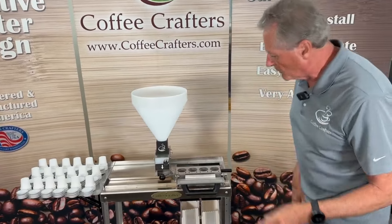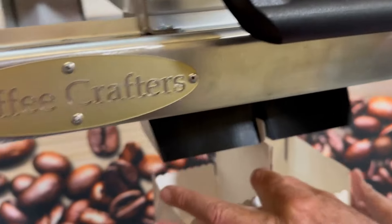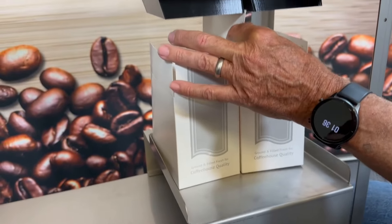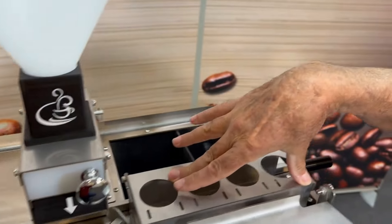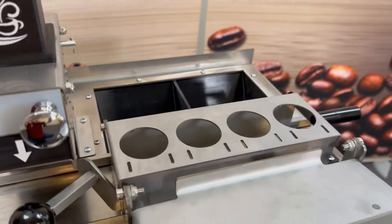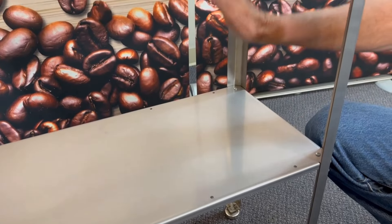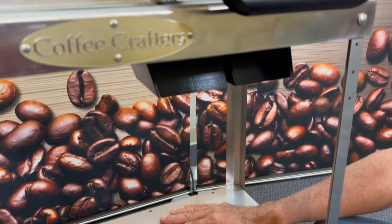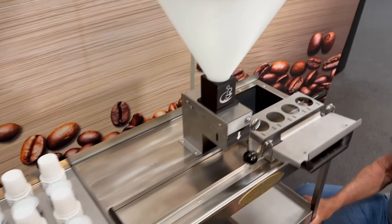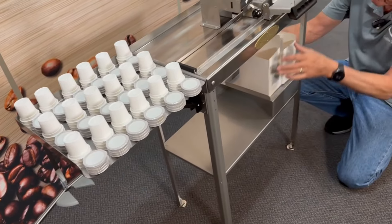There's one little feature down here underneath — the two boxes slide between these two chutes, and it divides them. When we flip these out, they're four cups wide and it puts two cups in each box. If you don't want to use that, this actually comes out — there are just four positioning pins that sit in there — and then you can put your banner bucket right underneath the chute like the other one, if you want to do it that way.